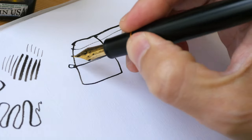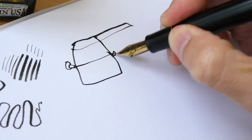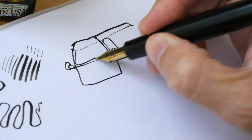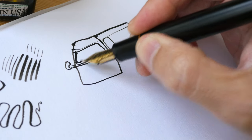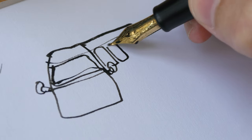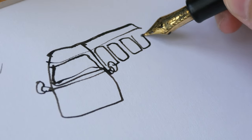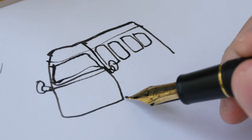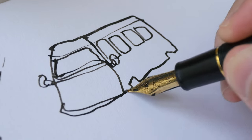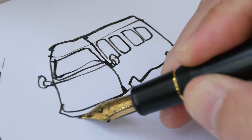This particular nib is not that great for use as a dip pen, but you can certainly do so. The Sailor Emperor nib, which I'll show you later, is a nib you can definitely use as a dip pen. When drawing with this pen, you can get thin and thick lines.